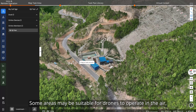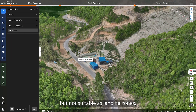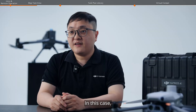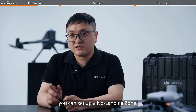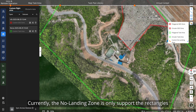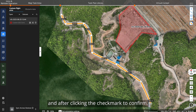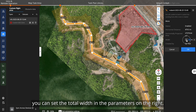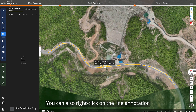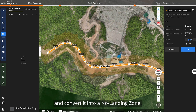Some areas may be suitable for drones to operate in the air but not suitable as landing zones, such as highways. In this case, you can set up a no landing zone. Currently, the no landing zone only supports rectangles. Draw the center line along the road and after clicking the check mark to confirm, you can set the total width in the parameters on the right. You can also right-click on the line annotation and convert it into a no landing zone.